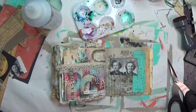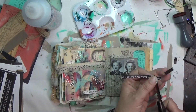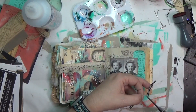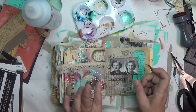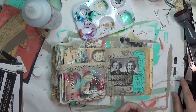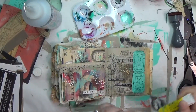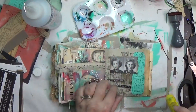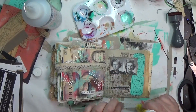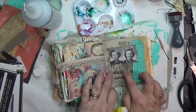Here I brought in my Tim Holtz Snarky Words. I don't often use these because some feel mean, but this one cracked me up because of the two ladies: it says 'One of us is right and the other one is you' — and I can't decide which is which when I look at these two ladies! It's perfect, gives me a chuckle. I take my glue stick and glue everything down. For a final touch I grab my Stabilo All pencil and go under those two phrases, then activate it with some water to make the phrases pop a little more.